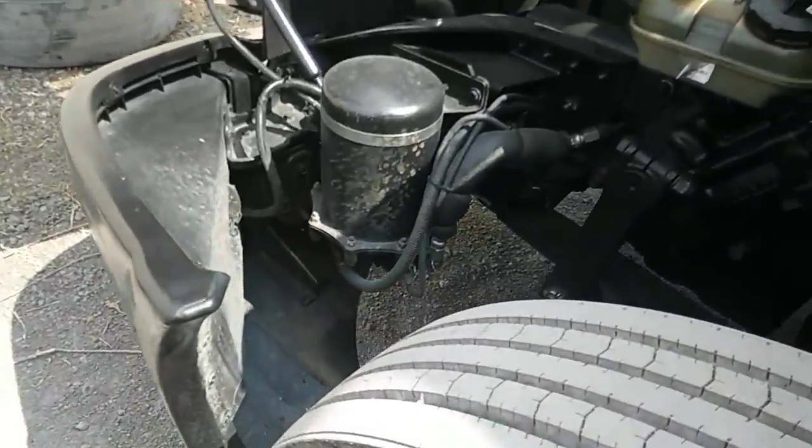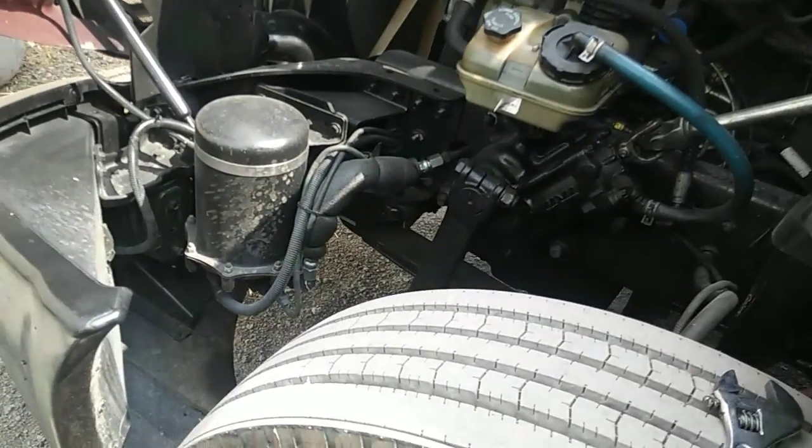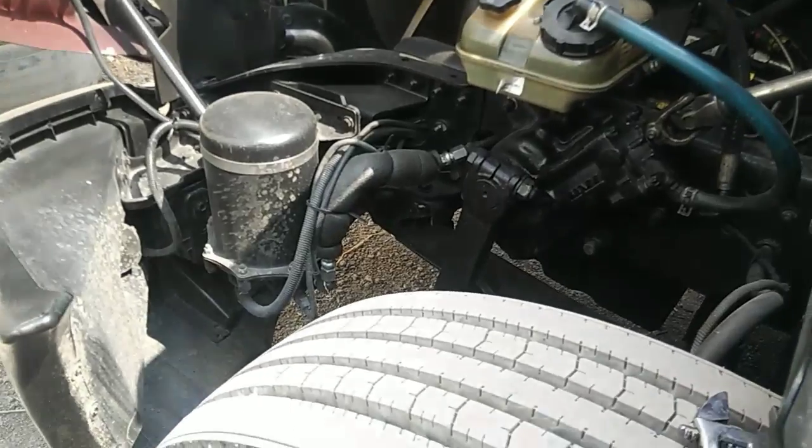What's going on fellas. Today is pretty much a continuation of what I was speaking about yesterday as far as your air dryers are concerned.